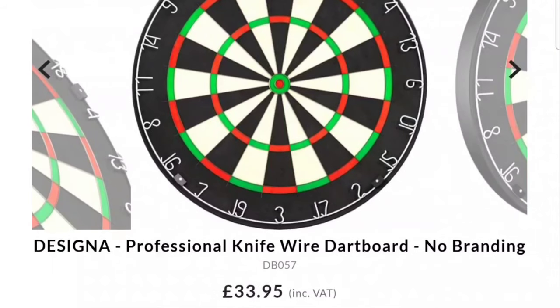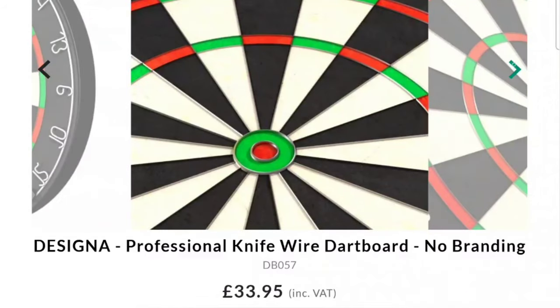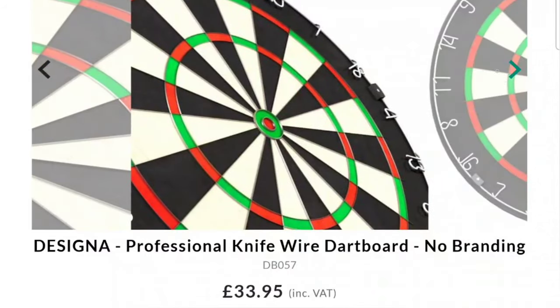This is the dartboard we're talking about today — the Designer Professional knife wire dartboard with no branding on it at all. How clean does that look? The wiring looks perfectly spaced and the colours are very vibrant.